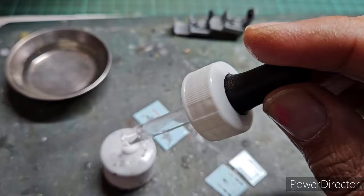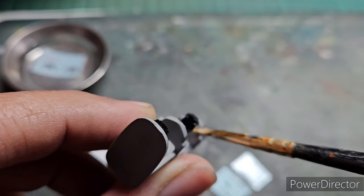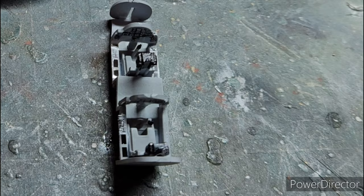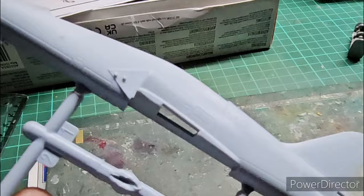Using my standard decal procedure, I took warm water in a small container, watered down some PVA white glue, and mixed it with an old brush. I dipped the decals in warm water for about 30 seconds, applied the watered-down PVA glue where the decals would go, then applied the decals in position and wiped off the excess with a cotton Q-tip. I then used my snippers to cut the fuselage halves from their sprues.